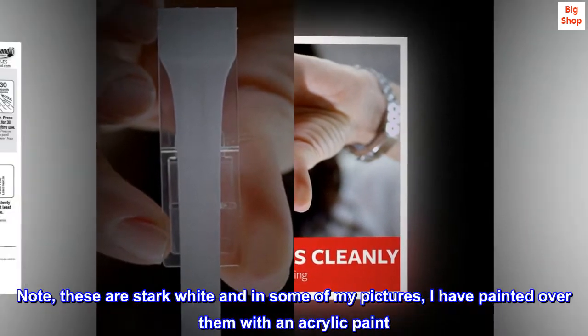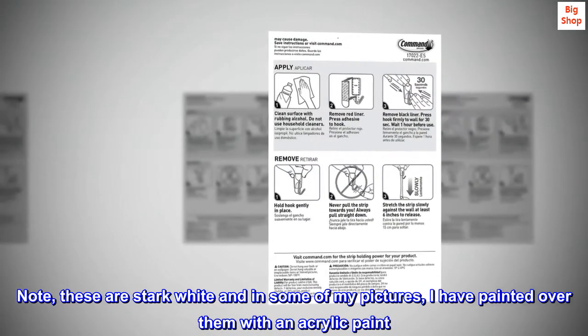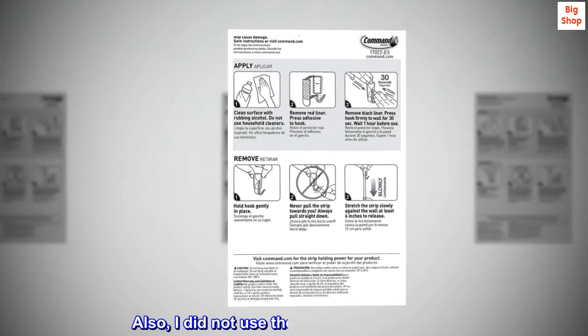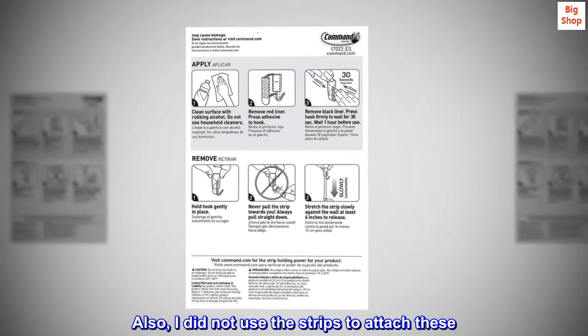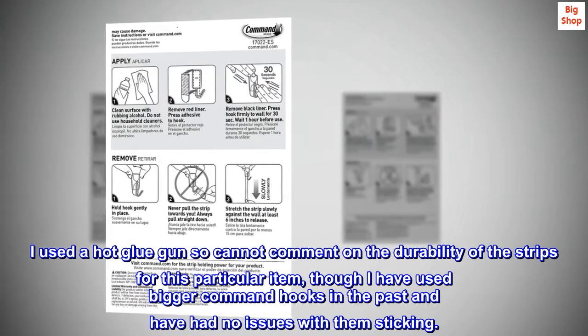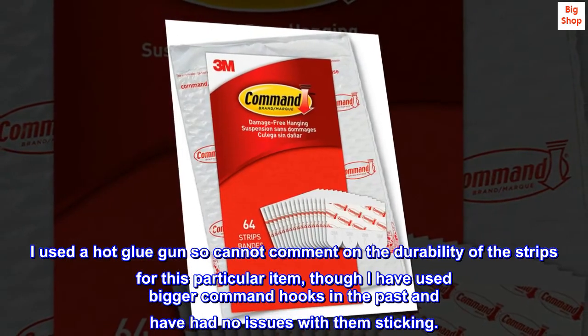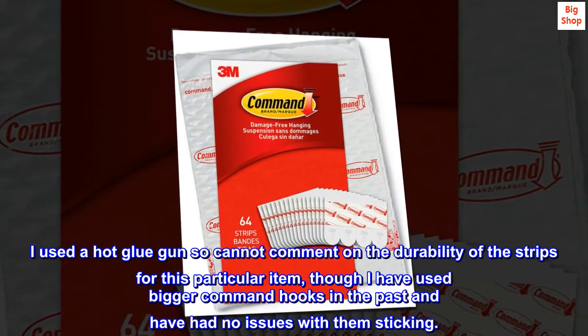Note: these are stark white, and in some of my pictures I have painted over them with an acrylic paint. Also, I did not use the strips to attach these — I used a hot glue gun — so I cannot comment on the durability of the strips for this particular item, though I have used bigger Command hooks in the past and have had no issues with them sticking.